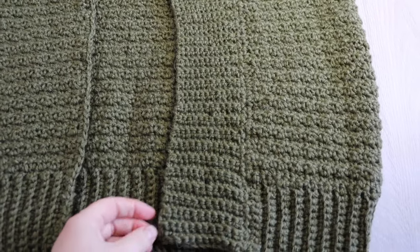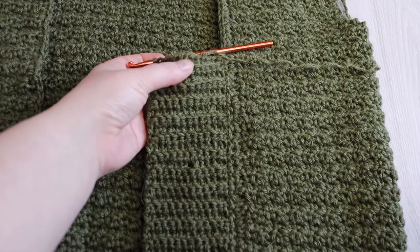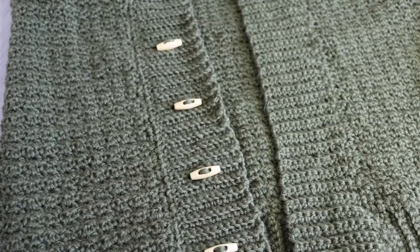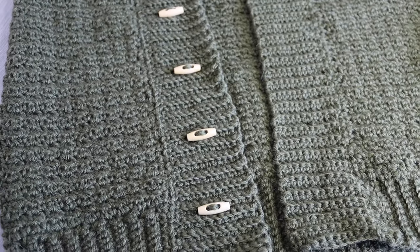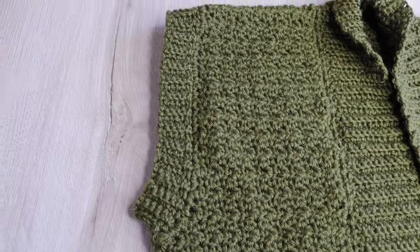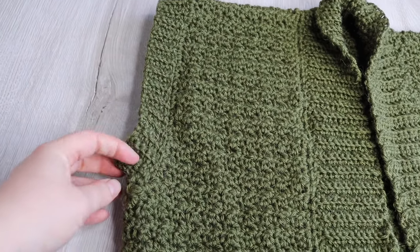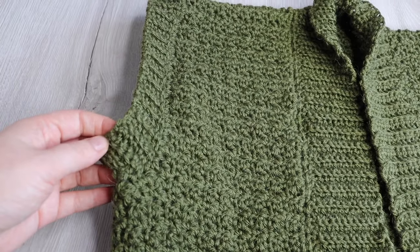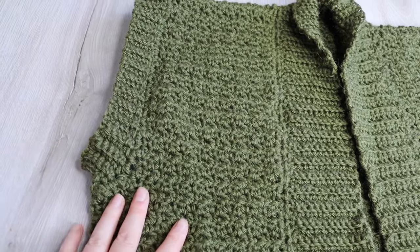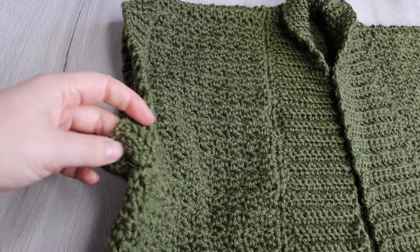Here I have all 4 buttonholes created — you can make more if you want. Once your buttonholes are done, continue in the regular ribbing all the way around until you reach the other side, then fasten off and sew on your 4 buttons. For the armholes, do the ribbing the same way as the inner collar ribbing: attach your yarn to the underarm, single crochet all the way around, slip stitch into that first single crochet, then chain 7 and single crochet into the second chain, continuing with the same ribbing process. Once you go all the way around, sew the two ends together to close the ribbing, then fasten off and weave in all your ends.